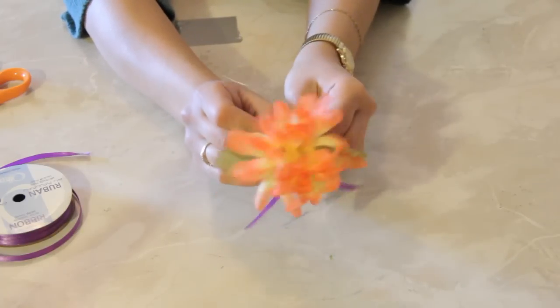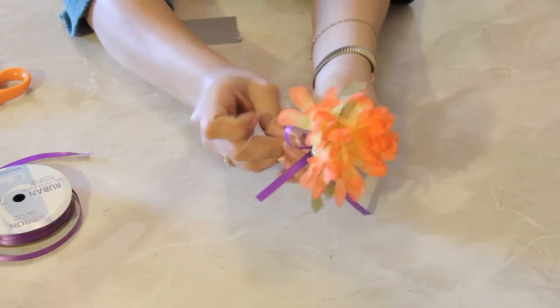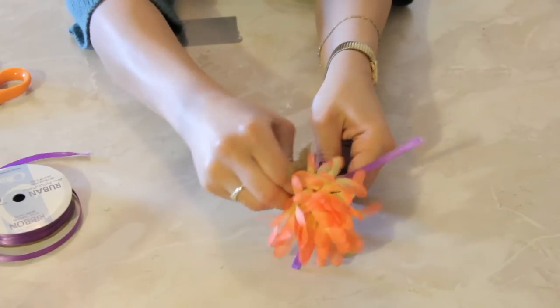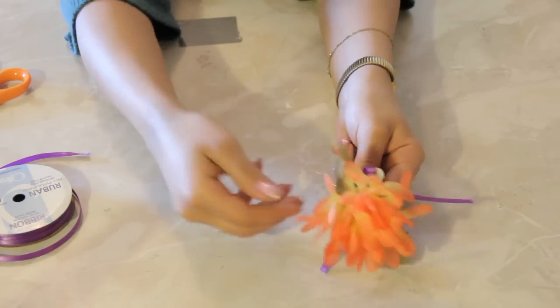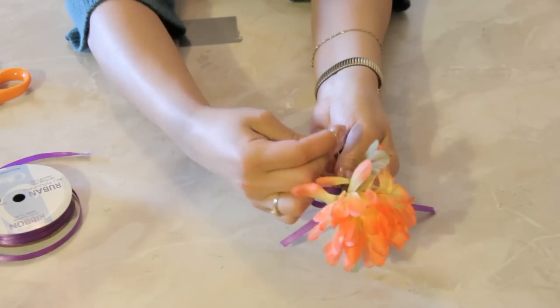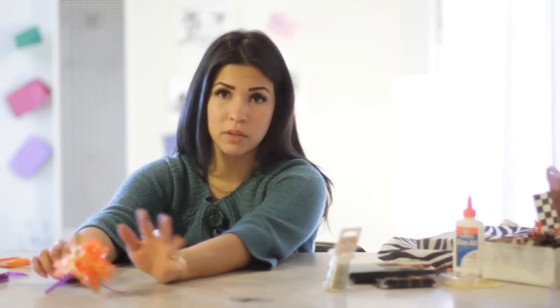Now that we have this wrapped around the base, we just want to do it a few times, then take the slack end and twist it around the longer end, and just twist like so. Then pull up your craft wire, make a loop, and it's ready to hang on your tree. You can cut this end off if you want, or you can make it longer — this is great if you really want to stabilize it and allows you more direction if you want to be precise on how you're decorating the tree.